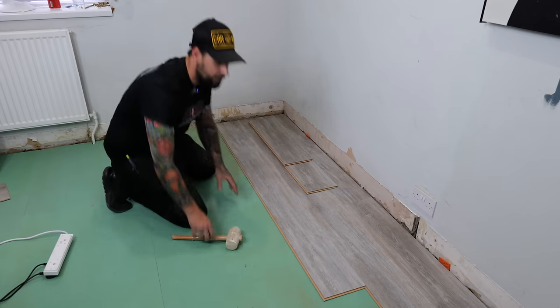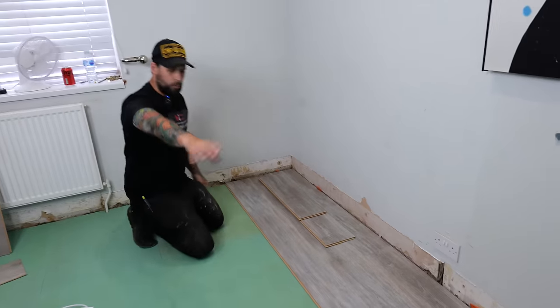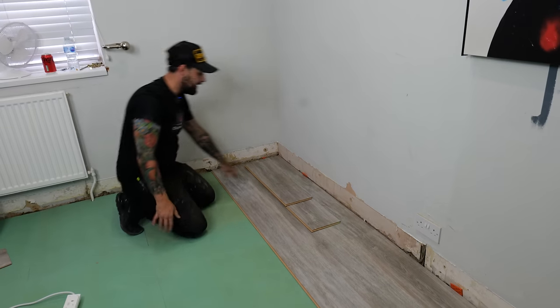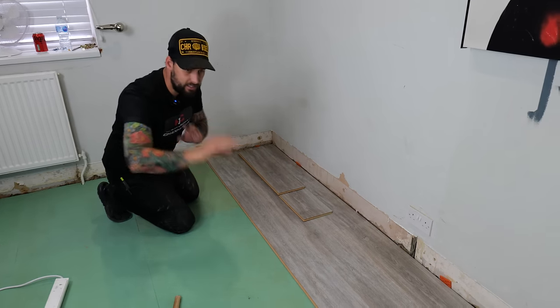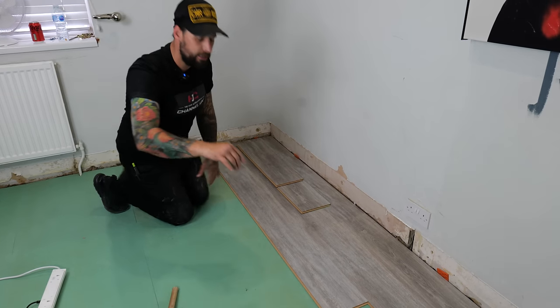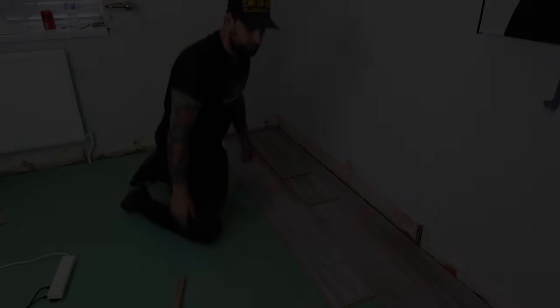Once we're past that door frame we're going to start running in multiple rows at the same time. Let's get this frame in and I'll show you how to get through the meterage a lot quicker.